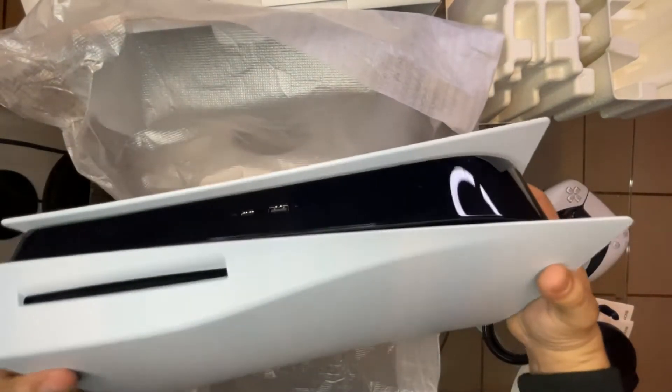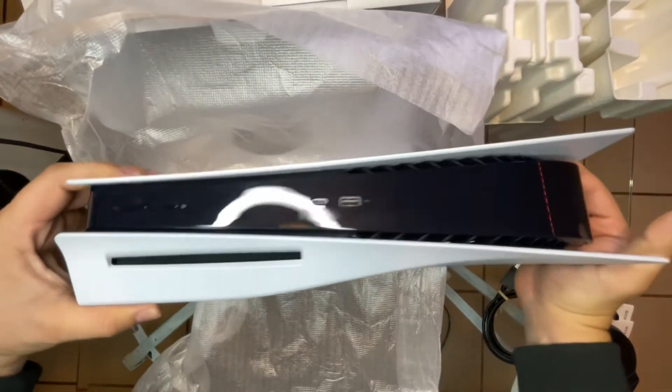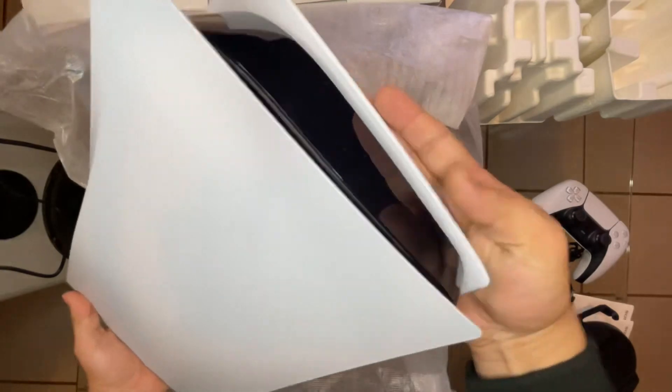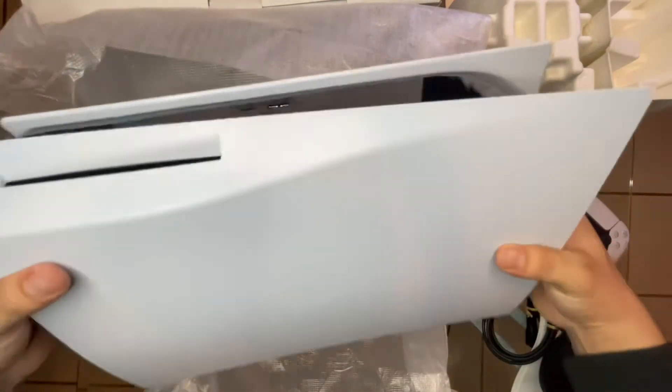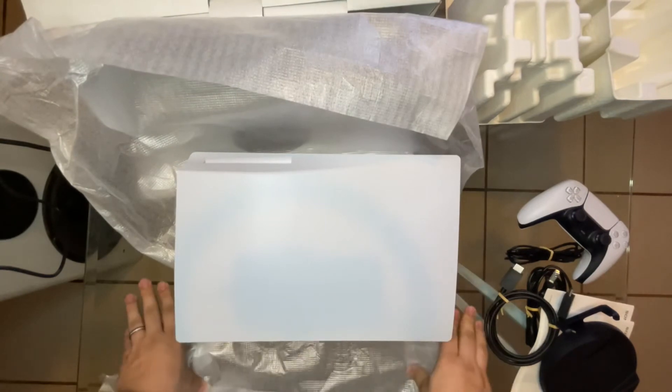Here it is. Looks like it's not scratched up or anything, so that's a good sign. I'm actually going to connect this and make sure it's all working.